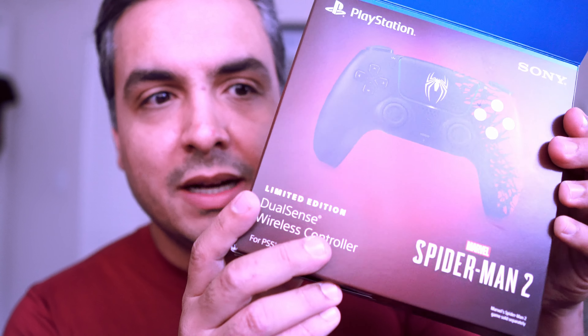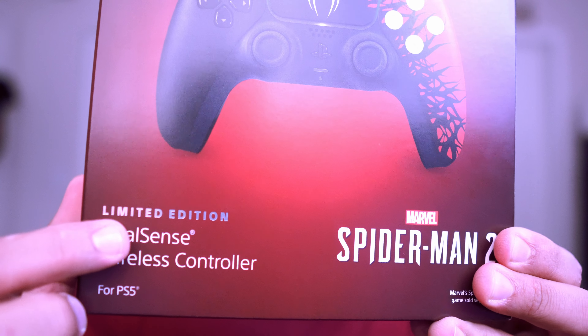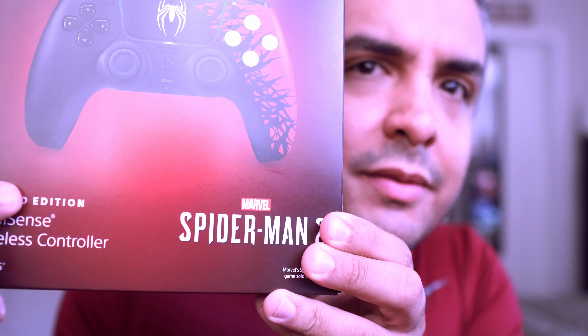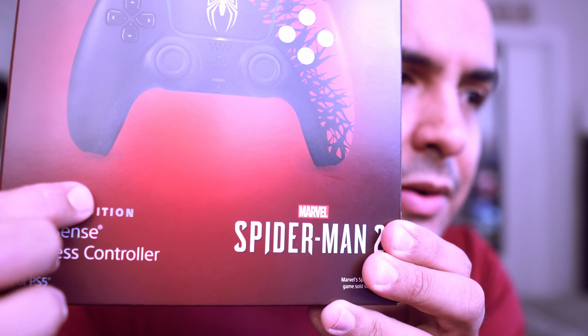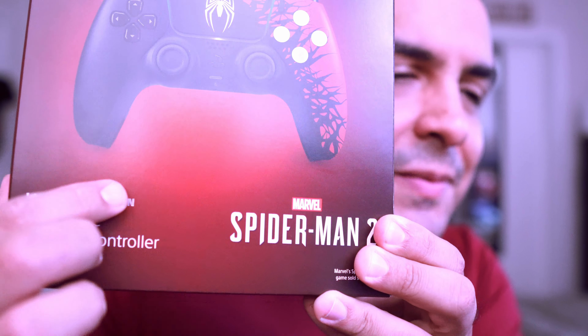Real quick before I open the box, let me give you a quick glance at this. You see this? It's got like an embroidered feel to it — the lettering is really popping out on the box and you can actually feel it. I think that was a pretty cool detail.